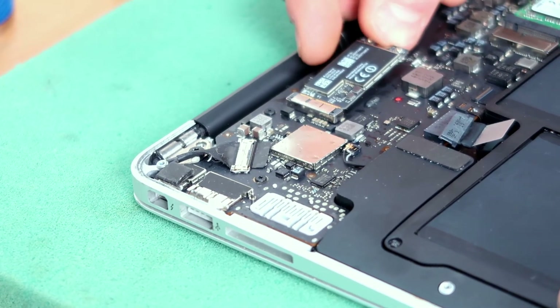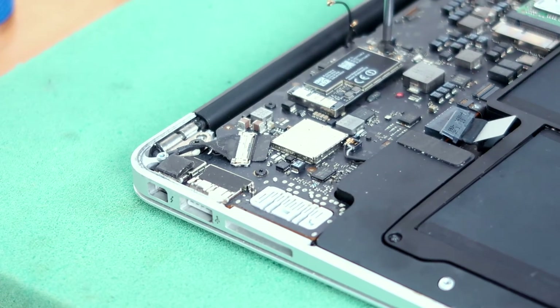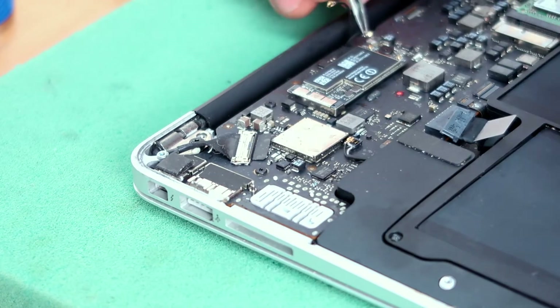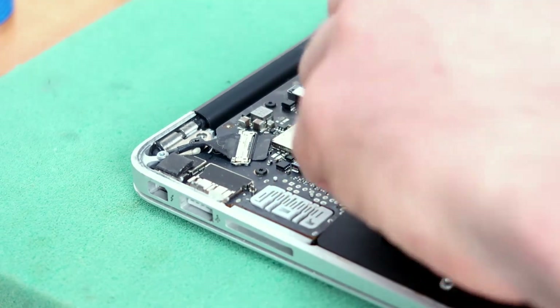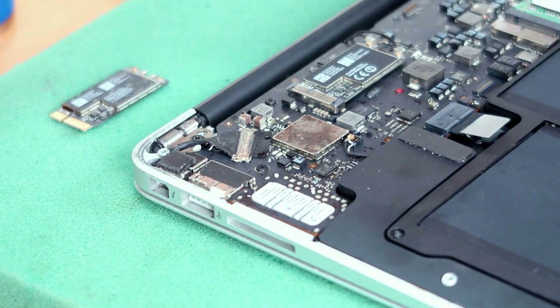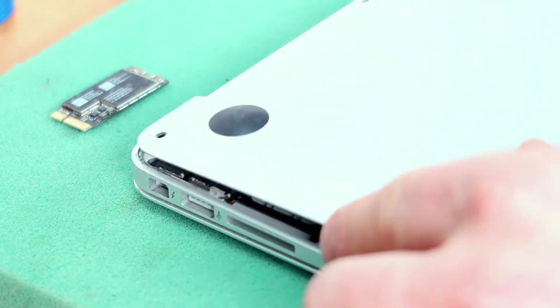After replacing with a new one, put the screw back in place and reattach the connectors to the card. Reconnect the power supply and replace the back cover. You are done!